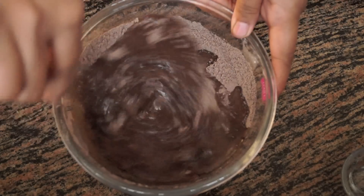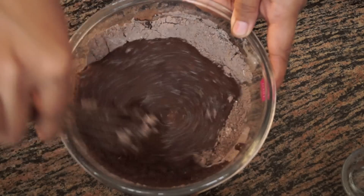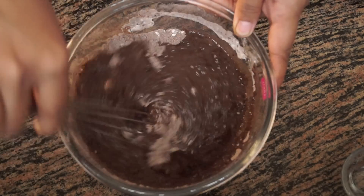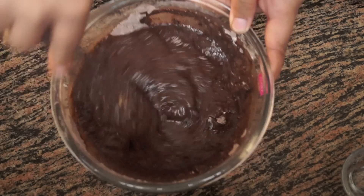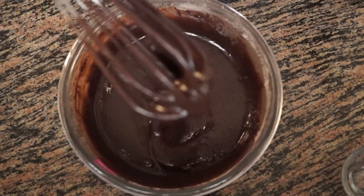We are just going to mix everything together. This is very simple and easy. Our batter is now nice and smooth.